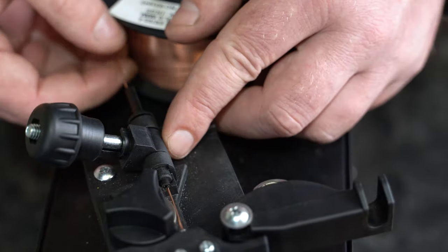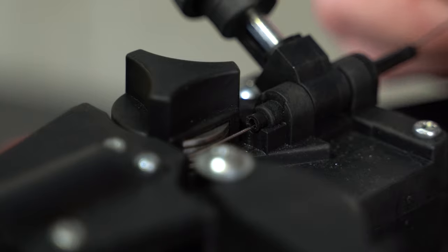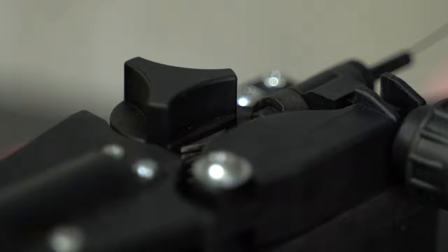Feed the wire over the drive roller and into the inlet guide tube. Push the wire through approximately 150mm. Lock down the top pressure roller and apply a medium amount of pressure using the tension adjustment knob.